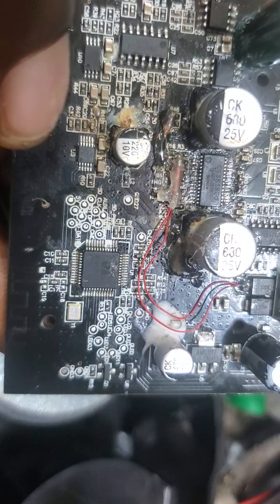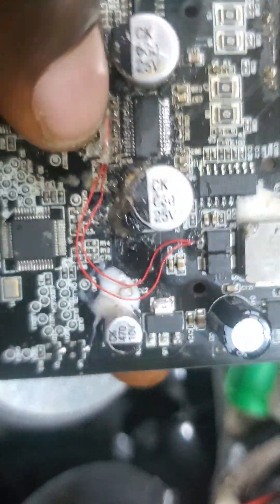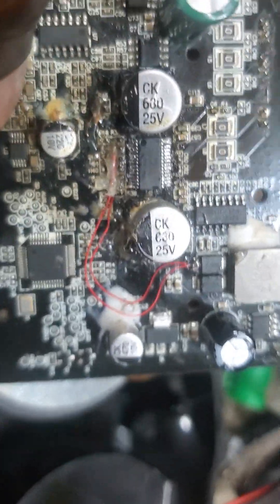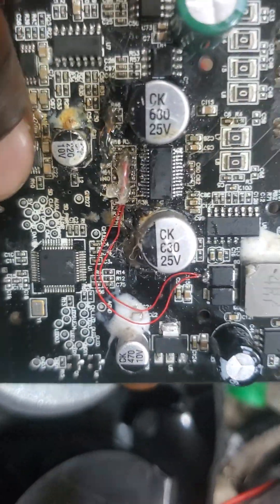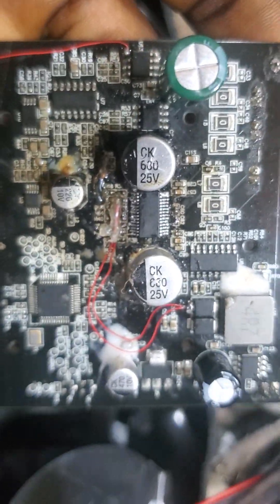After everything, initially I didn't replace this. After I did all of this, there was still no sound. Yeah. And lastly, I replaced this one — boom — and it came back to life. The customer will be extremely happy.